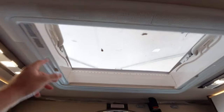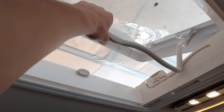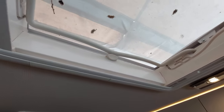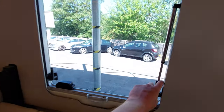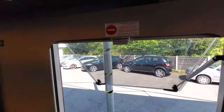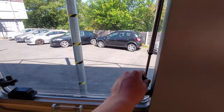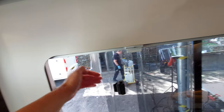Directly above the lounge area you've got a big skylight with a blackout blind and fly screen already built in. To open it, push in on the clip to slide it back. You can also put it on venting. Please ensure when traveling these are all sealed correctly — you don't want any wind coming underneath which could potentially tear the window off. The same goes for all your side windows — press the little black button and open them up. They can also be put on venting for airflow, but again ensure they're sealed correctly when traveling. The only window that can be left open while traveling is the side window, as it doesn't face the outside.